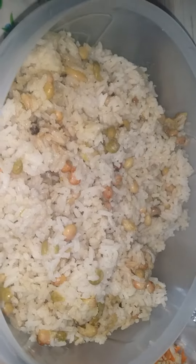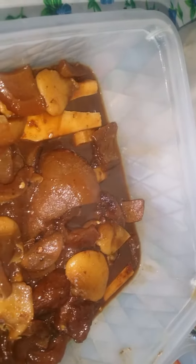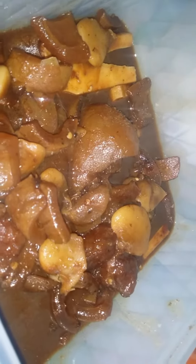Who's coming over for dinner? Look at the gunga rice and peas — oh my. Not to mention the cow foot and cow skin mixed together with bean.